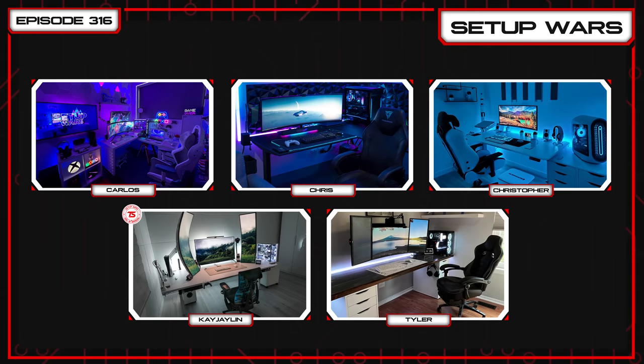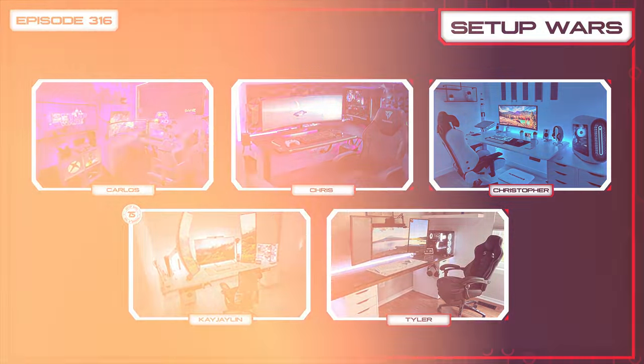As always, let me know in the comment section which of these setups was your absolute favorite. If you guys want to see more Ultimate Editions back on Setup Wars, let me know by tossing a like. Thank you so much for watching, and I'll see you very soon in the next one.